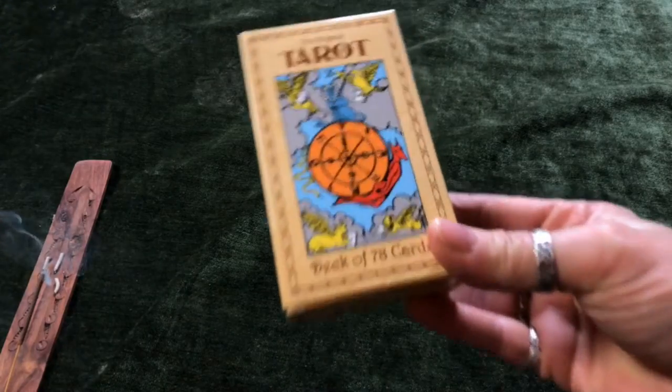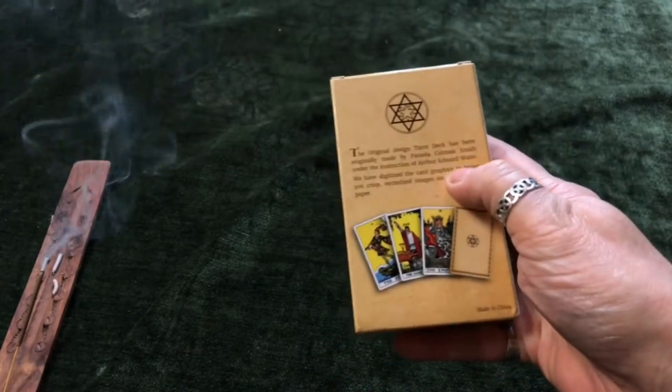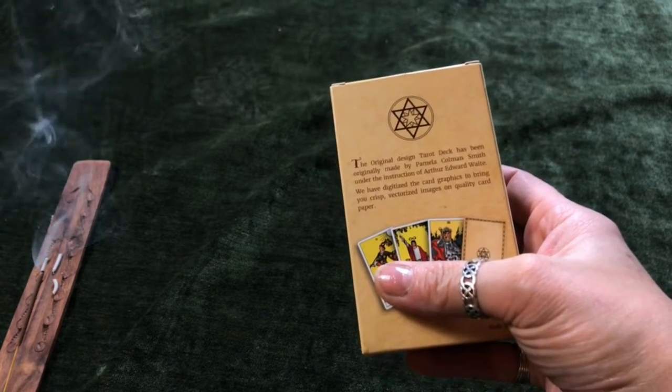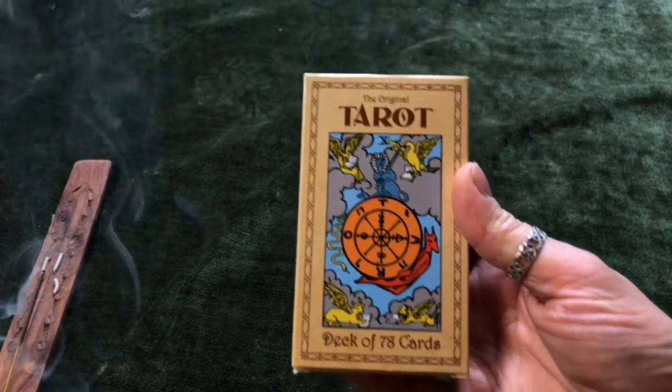The pack I have chosen is a fairly standard original tarot deck which is made by a chap called Arthur Edward Waite with Pamela Coleman Smith's help in about the 1920s. So it is a fairly traditional and well-known tarot deck.